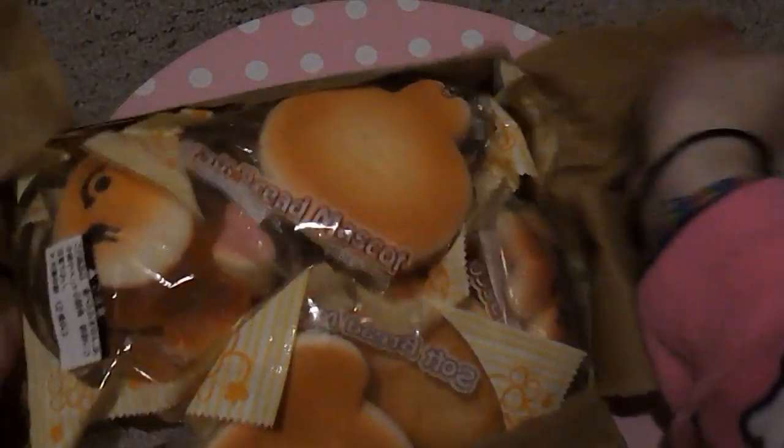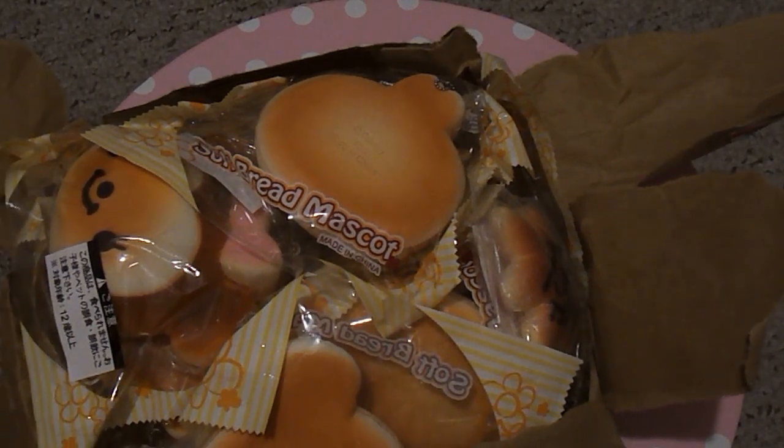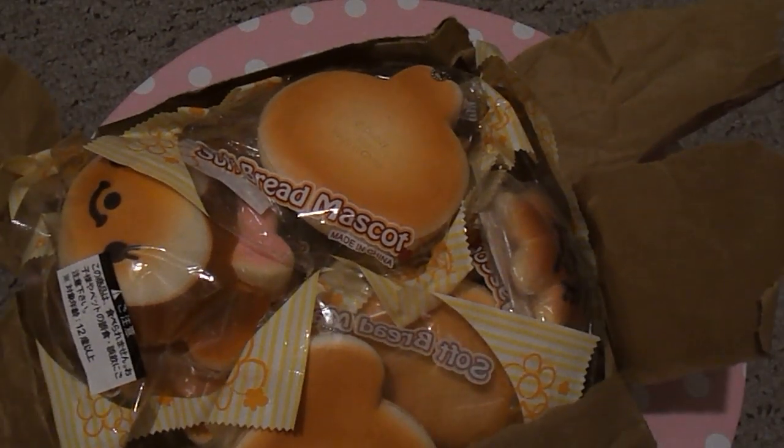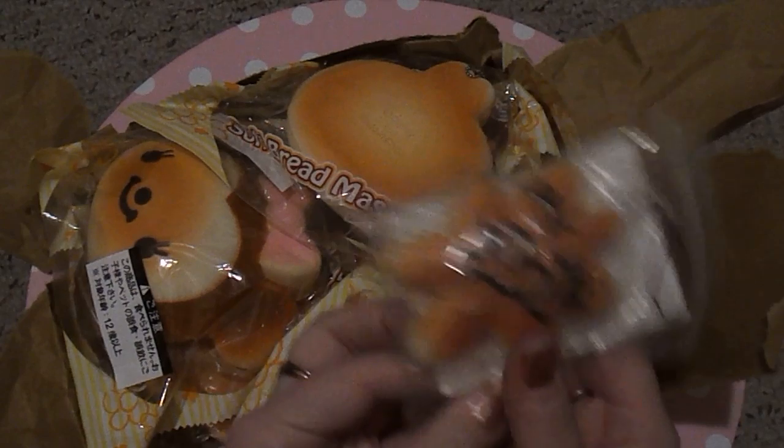I ordered the Disney Jumbo Buns and I've been wanting these for a while, but I wasn't going to pay like six dollars for them — I don't think they're that well made, I just think they're really cute. I found them on sale for like $2.60 or something, so I just got all the ones they had. Here are all of them.